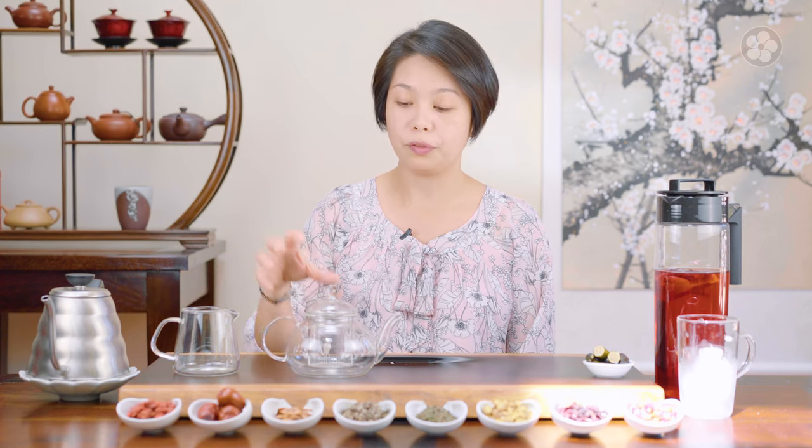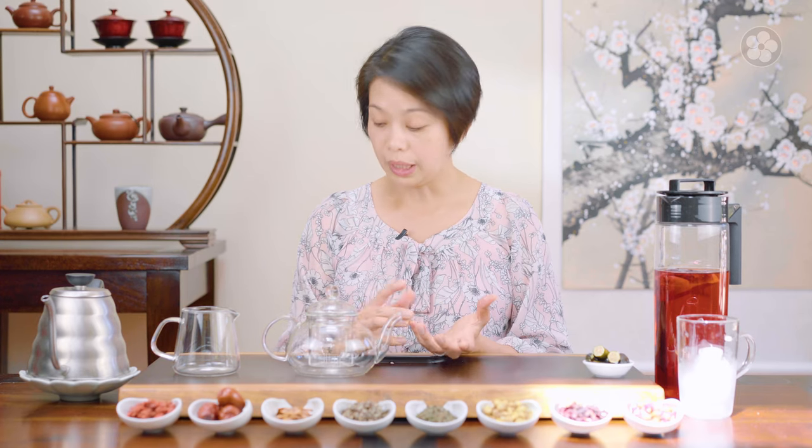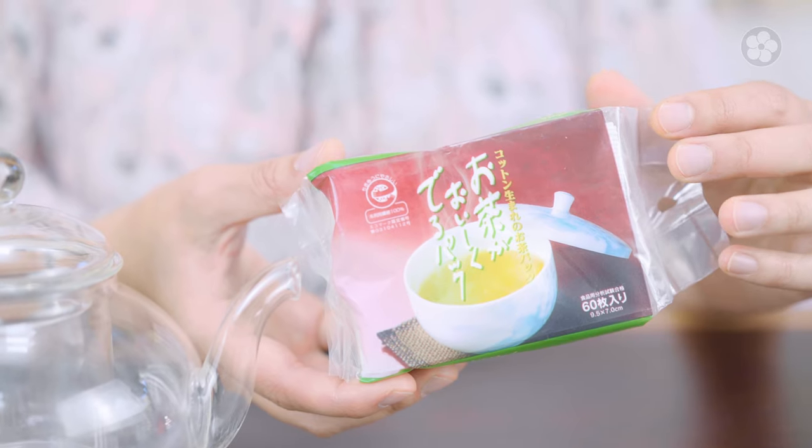So when you have these herbal teas, we would use hot water to make an infusion, and we would categorize it as more of a tisane or herbal infusion. You can make it hot — for me, I prefer to use the glass vessel. Or for convenience, we also have tea bags.